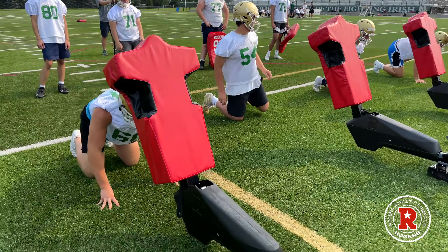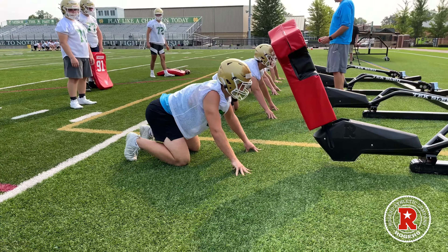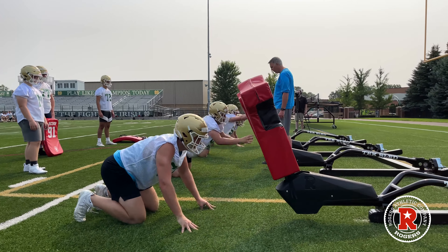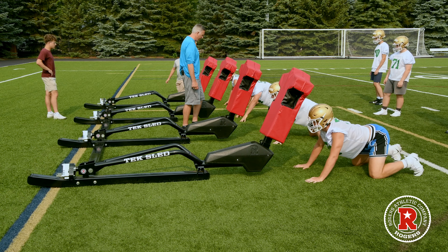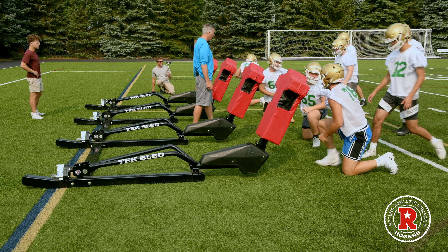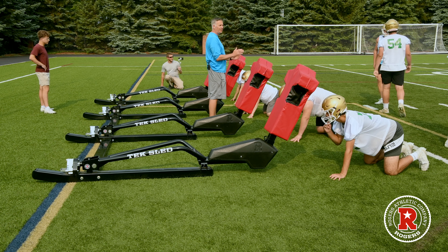Here we go. Get yourself a little bit closer to the bag and fire on up. Sit, hit — good — reset. Sit, hit — one more time — sit, hit. Next group up. Make sure your thumbs are up when we're striking the bag, and I want to see your hips extending in.